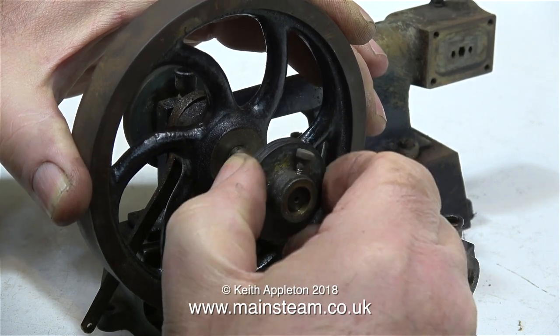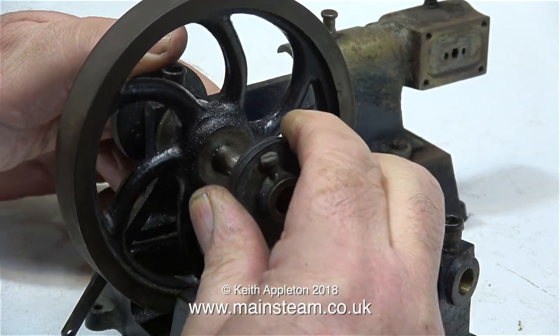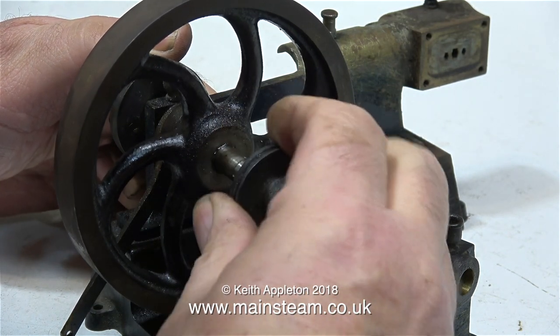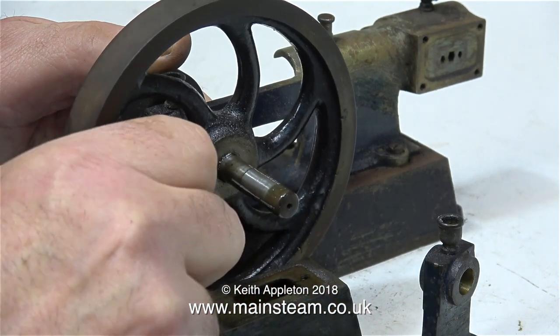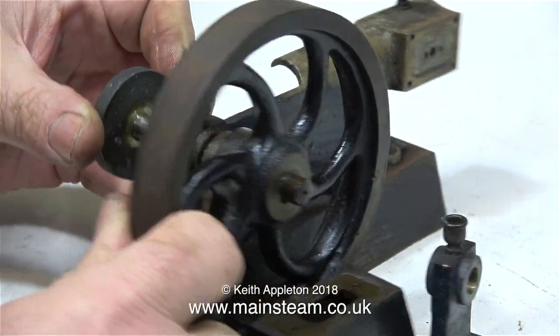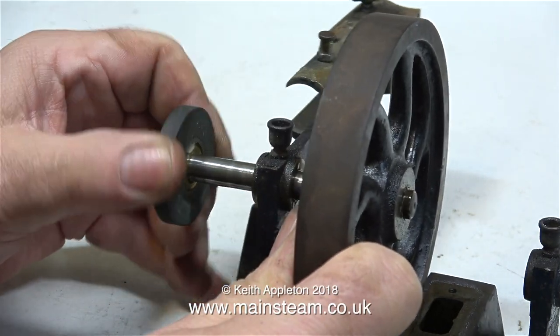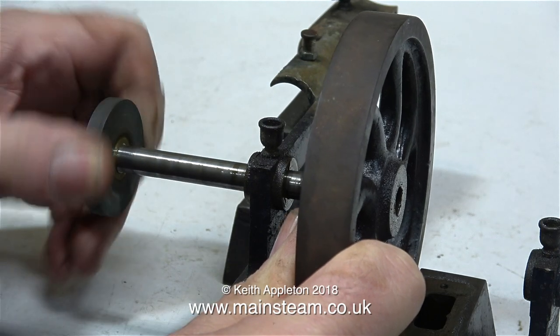The first of the parts to remove is the pulley. It's tightening up slightly at the end of the crankshaft because the end of the crankshaft is rusty. But after the pulley cleans off the rust at the end of the crankshaft, as you can see here the flywheel was very easy to remove. I'll turn the engine around so you can get a better view. I'm supporting the flywheel so that no strain at all is put on the bearing.